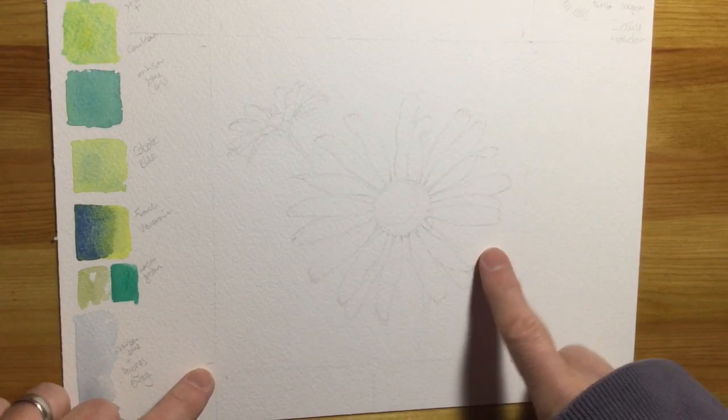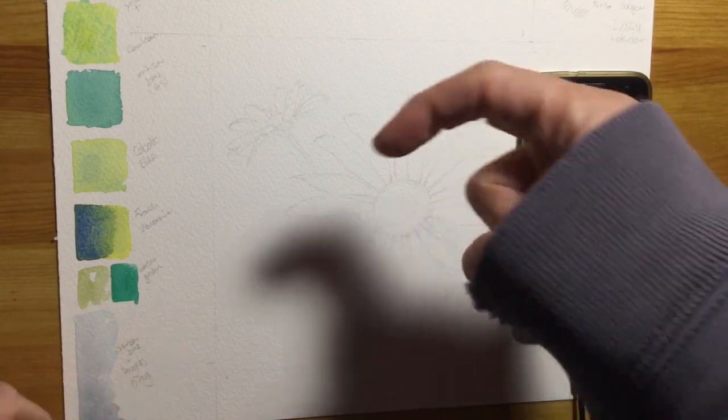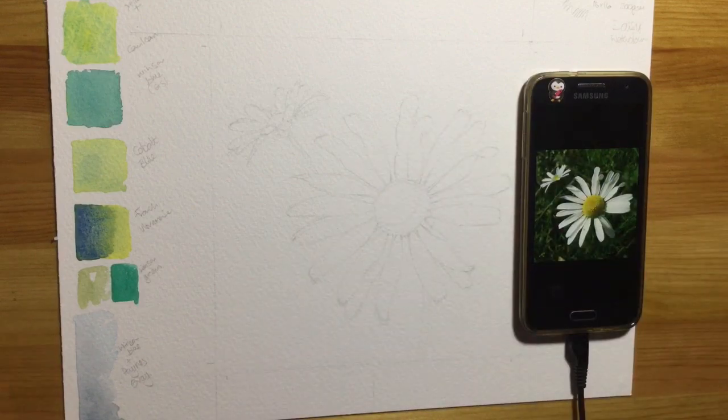After drawing the flower out, I've got the reference photo on my phone right next to me. If you want to have a go at this yourself, I will pop a link to this photo in the description below.